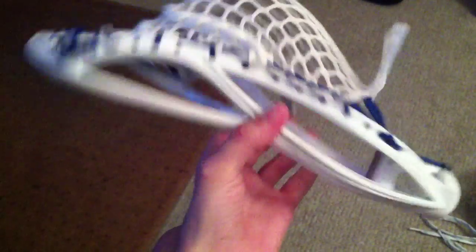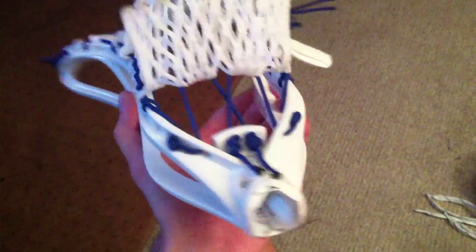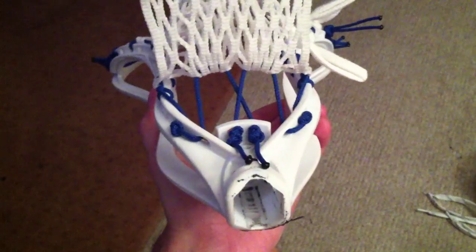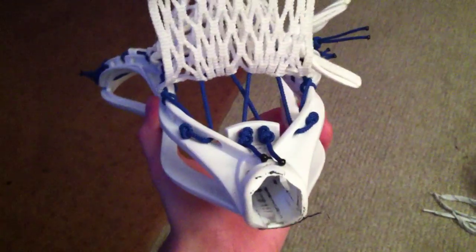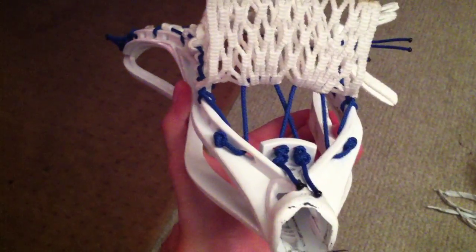I'll teach you how to do the same thing and it should work well for you. You'll use a lot less string, because I know a lot of sidewall string that you might use — you'll end up cutting off about a foot of it anyway — so why not use that to make the bottom string.